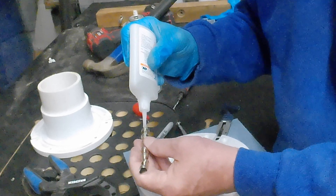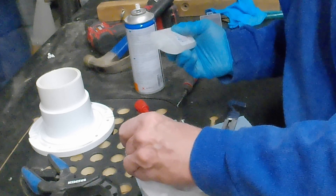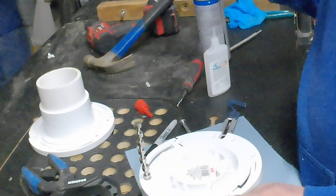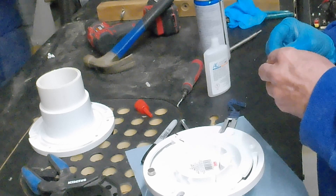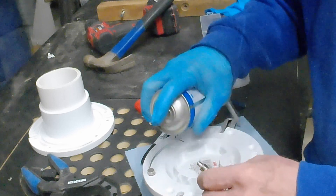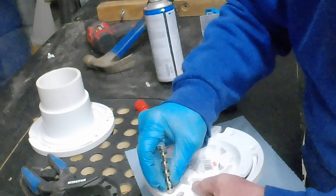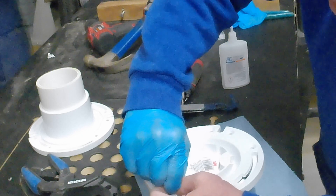I don't want to put glue on the bottom three here — I don't want glue on the top. Let me spray the accelerant on them.